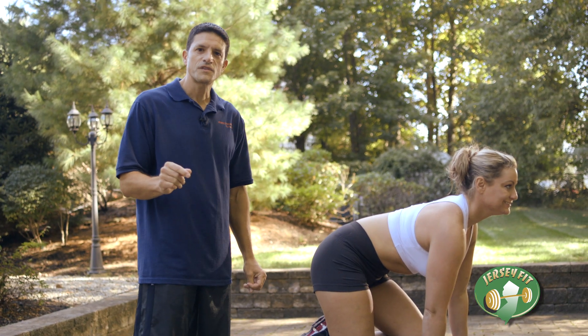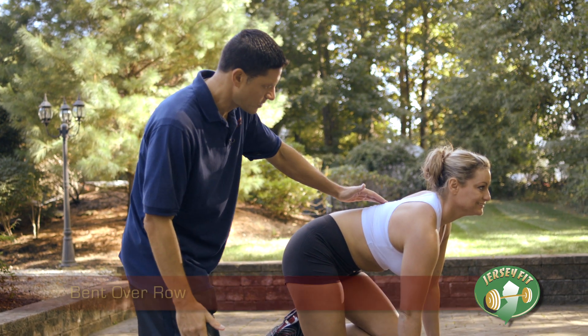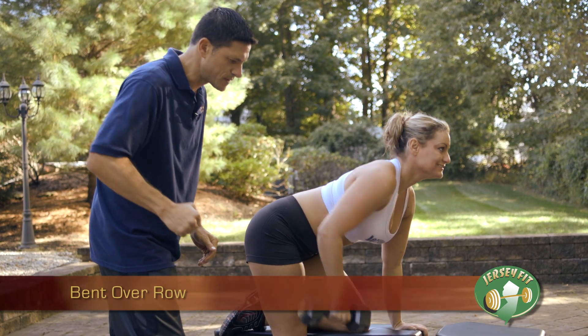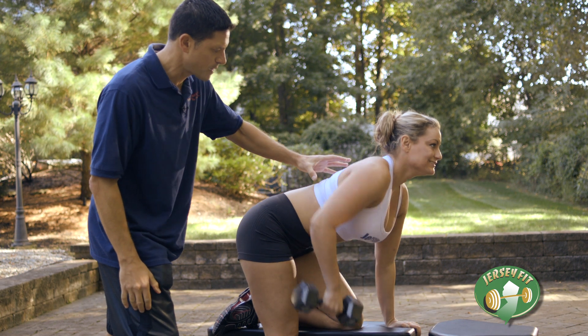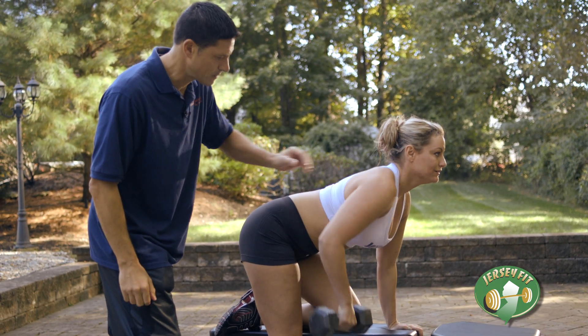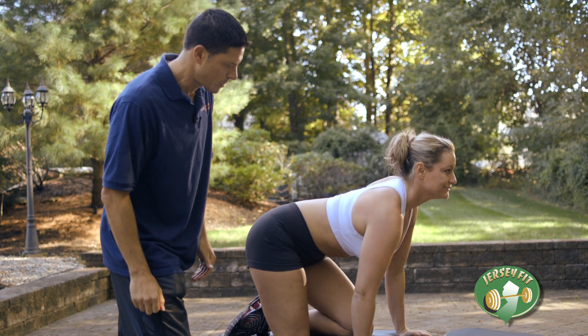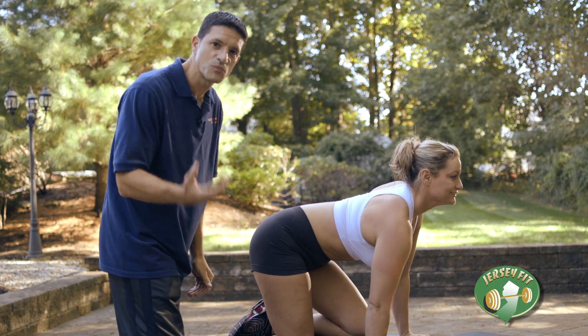The last exercise I've chosen for you is called the bent over row. Let's go all the way up. Keep your back nice and straight. Make sure you hold the dumbbell there for about a second and then squeeze it down. This works primarily your back muscles. One more — excellent. Well, there's your bent over row.